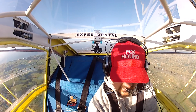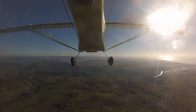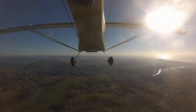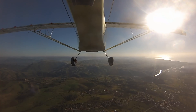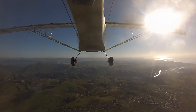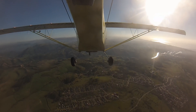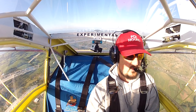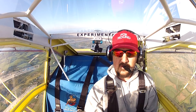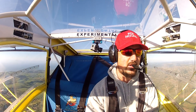One notch of flaps, throttle off — let's see what she does. 40, 35, 35, 34, 33 — okay, hold on. With one notch: 29. Oh, there it is — 28. One notch of flaps.